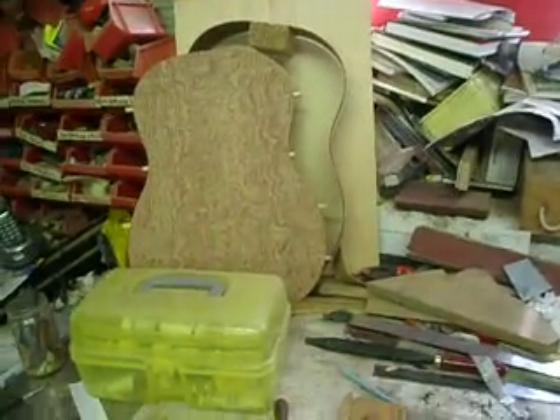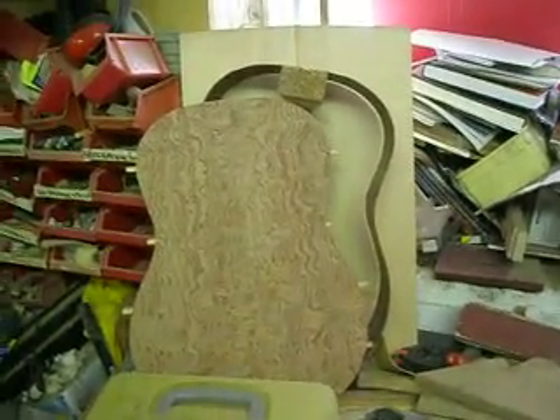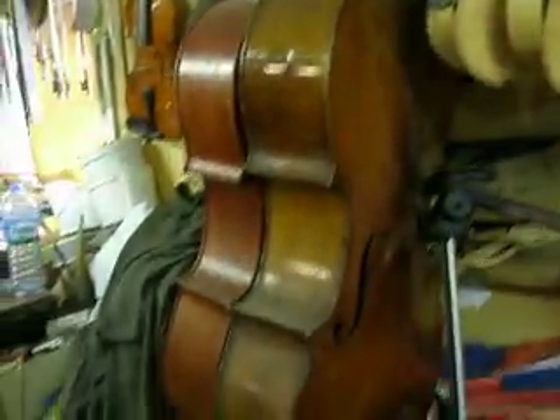Here's a short visit video of my workshop, starting with this guitar made in Bubinga, Quilted Bubinga. We're going up here high for the fiddles — white ones ready for varnish, cellos, two French lads.